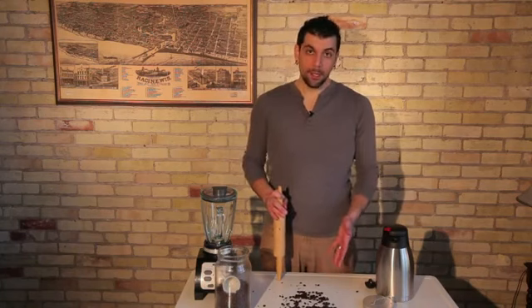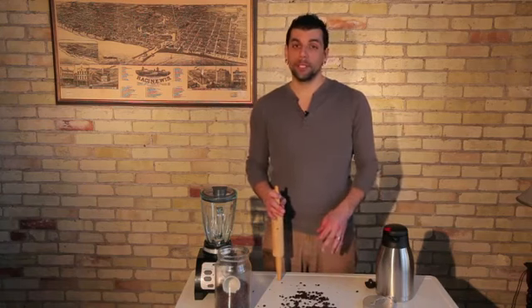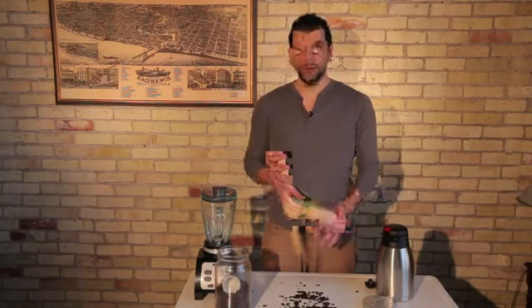If you're making a French press, then you want them to be pretty coarse, which this method could be pretty effective for. If you're looking for an espresso or even drip coffee, you may want to get it very fine.